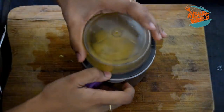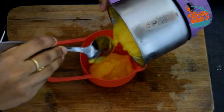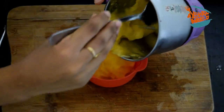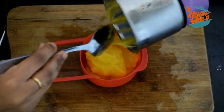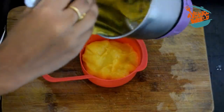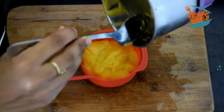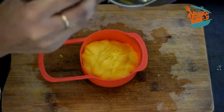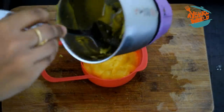I am going to mix the ingredients together. I am going to use it as a good tool. I am going to use the first one and a little piece.